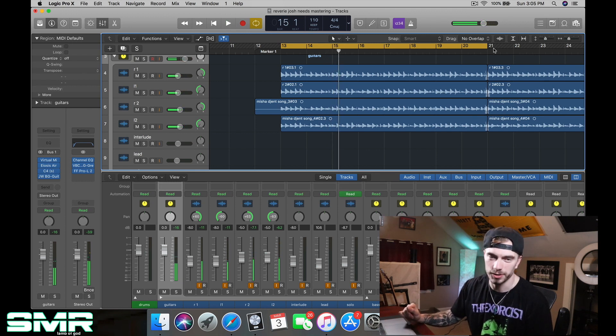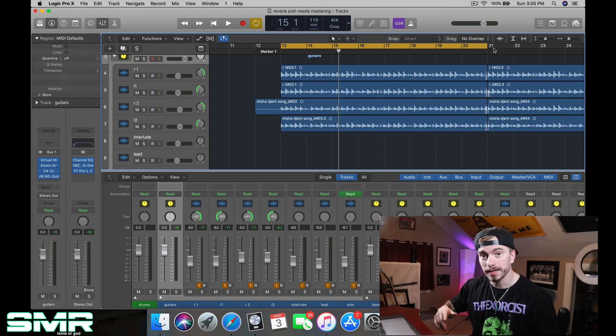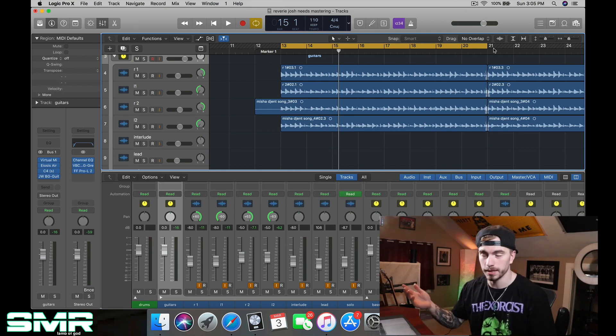You can't even hear the guitars — the guitars are gone. So now I have to go back into the bus and mix it not in solo, but with the entirety of the track.